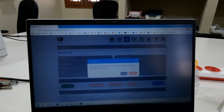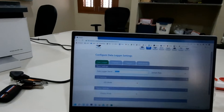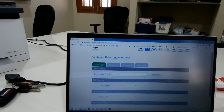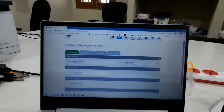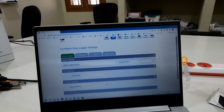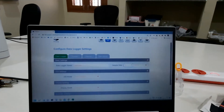Go to settings, press continue, then data logger. The data logger name is EasyLog — you can change it, for example to 'Centaur India'. Then set the sample rate. You need every 10 minutes, so enter 10. You could also set 30 or 20 minutes, but 10 minutes is better, so we'll keep it at 10 minutes.